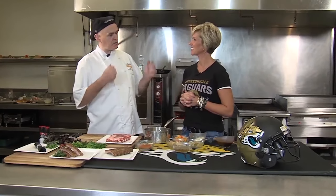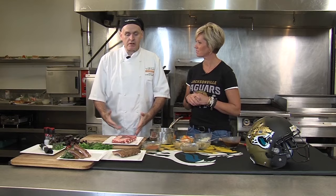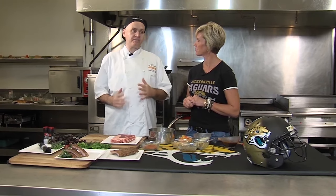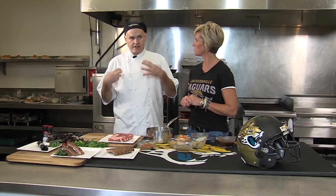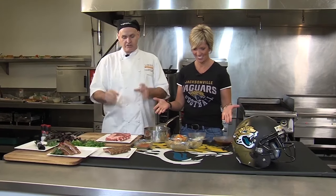I'm here in the Everbank Field kitchen with Michaela Bradley. What we're going to do right now is we're going to make one of my favorites — ribs. It's a little bit of a labor of love, but it is worth it. But you're making the star of the show.